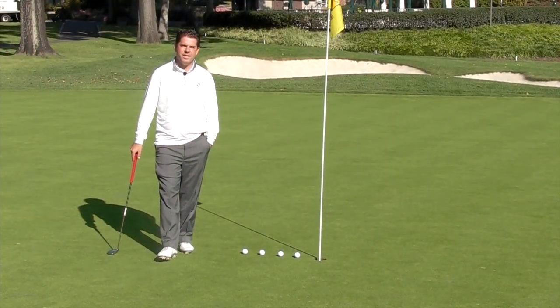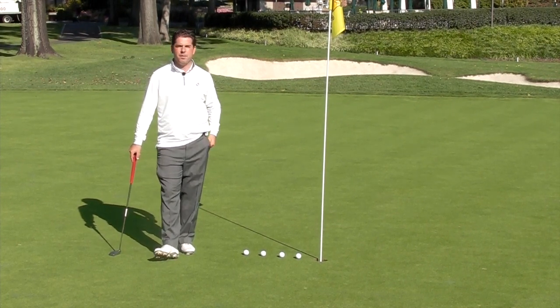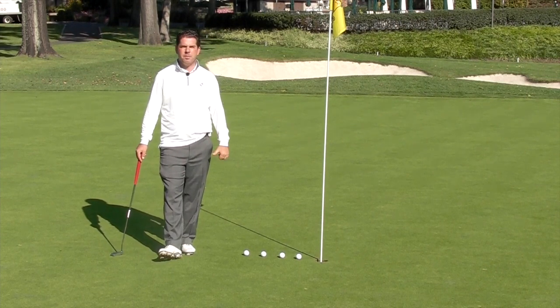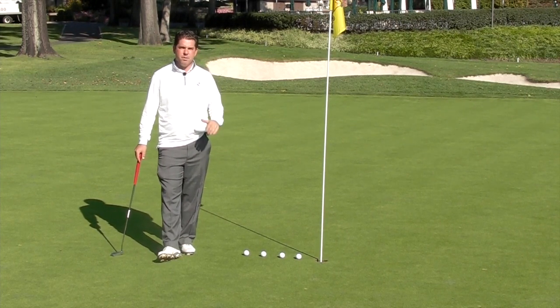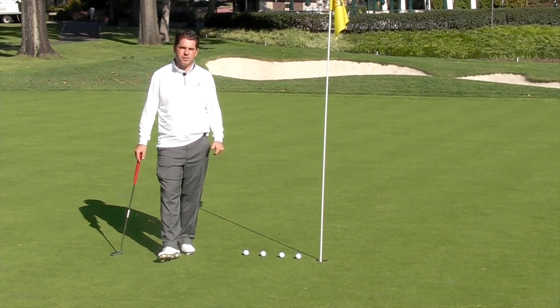Hi, I'm Matt McKeon, PGA Assistant Golf Professional here at the Ridgewood Country Club with your Golf Tip of the Week. This week we're going to cover lag putting and talk a little bit about distance control and give you a great drill to improve your lag putting and eliminate those dreaded three putts.